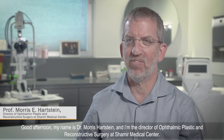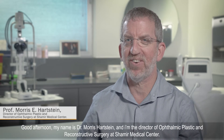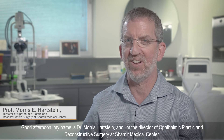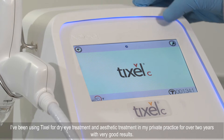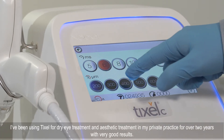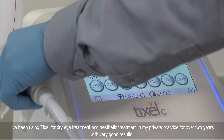Good afternoon, my name is Dr. Morris Hartstein and I'm the Director of Ophthalmic Plastic and Reconstructive Surgery at Shamir Medical Center. I've been using Tixil for dry eye treatment and aesthetic treatment in my private practice for over two years with very good results.